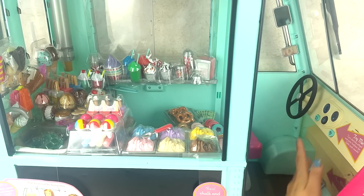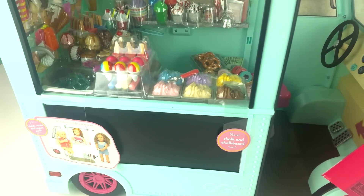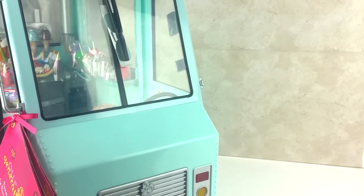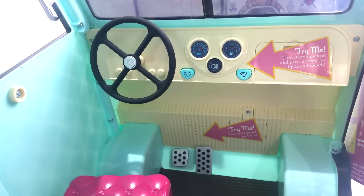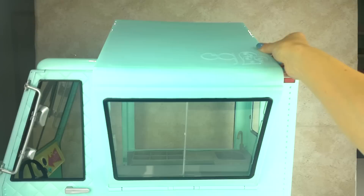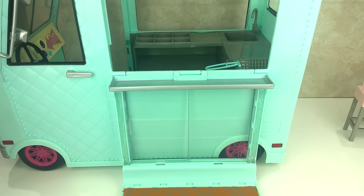Going down on one side you can see there is a big blackboard. It comes with real chalk — you can write the menu or draw any pictures that you like. This is the front part — it's really cute. It's got wipers at the front and a steering wheel that signals left or right. And this is one of my favorite parts: the sliding door. It slides back and forth and then you can flip it down for the sitting area, which comes with two cute pink stools.